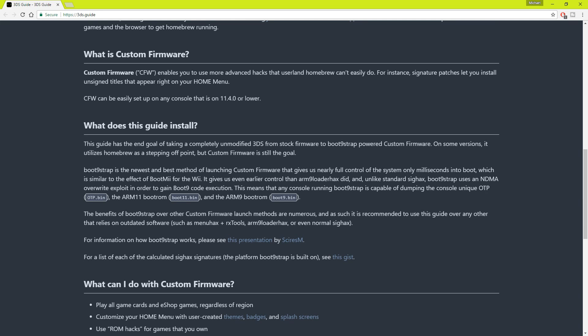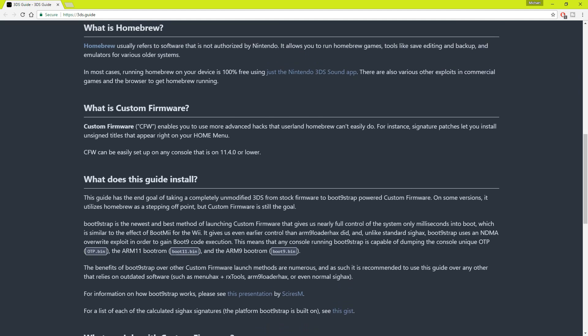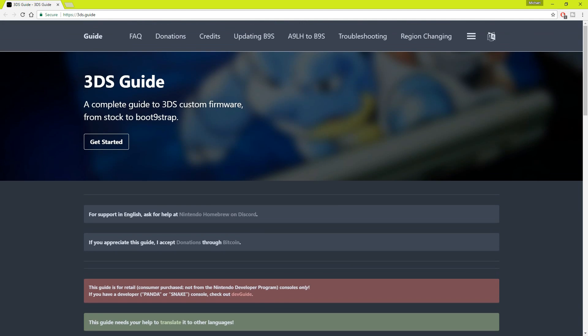I'm not going to do a tutorial myself, simply because what I show you today could be outdated in a month or less. This stuff gets outdated so frequently that even if you check out another video showing how to put custom firmware on your DS, be sure to look at the date it was published. Fortunately, the website I'm showing you is kept up to date, so if you check out the link, you should be good to go.